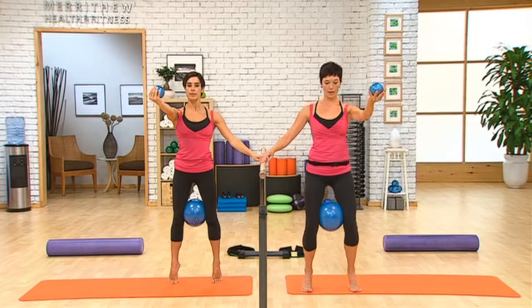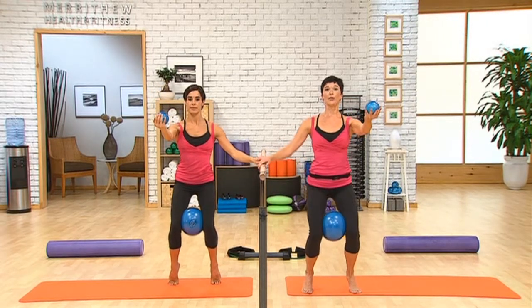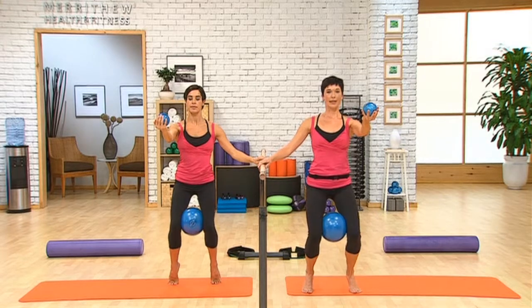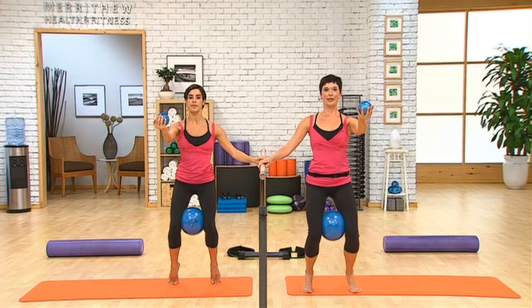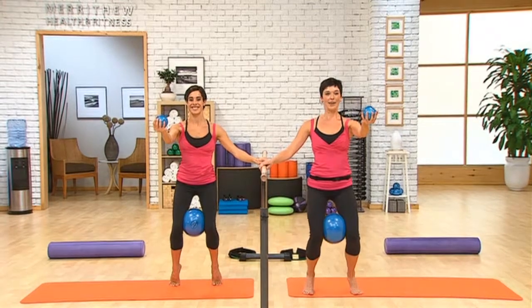We're going to bend back down to that deep squat position. Arm stays out in front. And we squeeze the ball with the adductors for eight. And seven. And six. And five. Four. Still breathing, I hope. Two. And one.